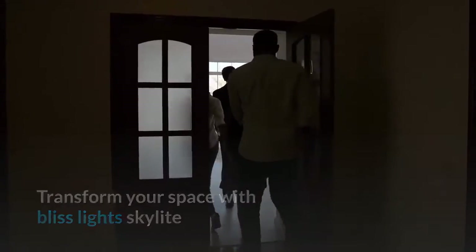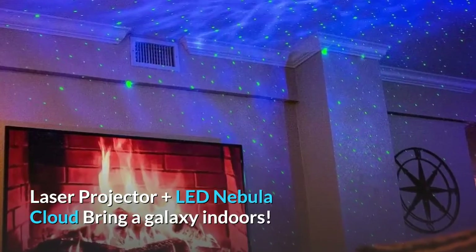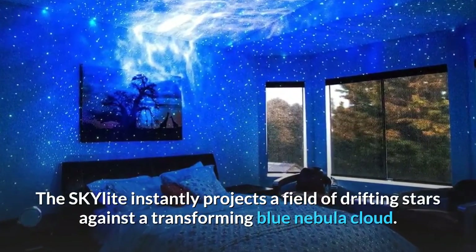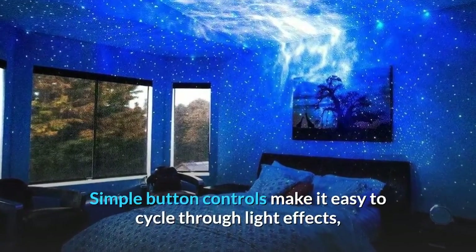Transform your space with the Bliss Light Skylight laser projector plus LED nebula cloud — bring a galaxy indoors. The Skylight instantly projects a field of drifting stars against a transforming blue nebula cloud.